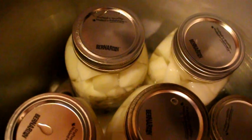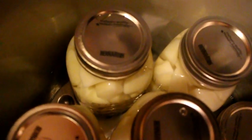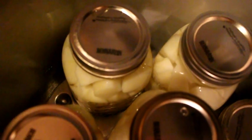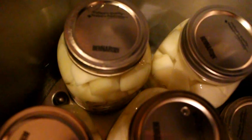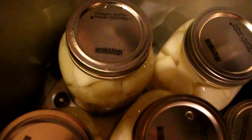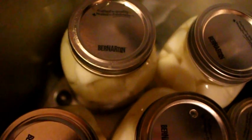As per usual we have instructions and it's about an inch of water, but you will have a mark on your pressure canner. So we fill the water up to about an inch or so where the line is. And we put our jars of potatoes inside the pressure canner.